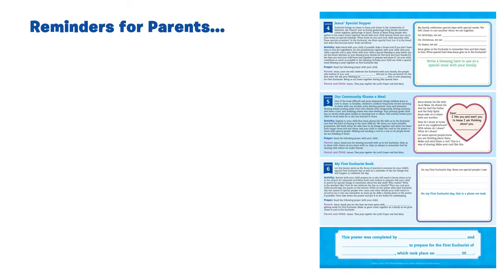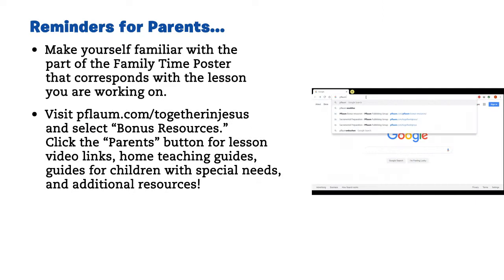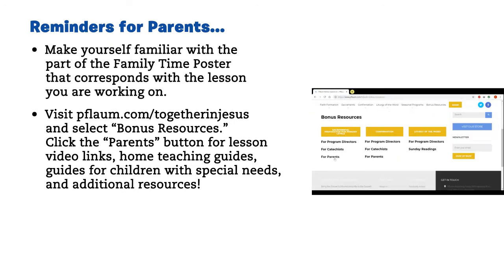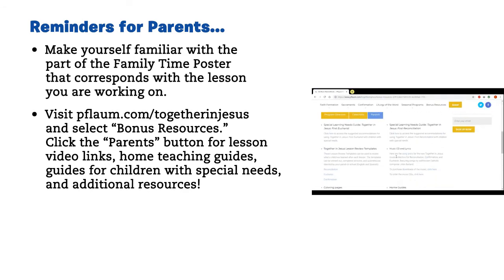Reminders for parents. Make yourself familiar with the part of the Family Time poster that corresponds with the lesson you are working on. Visit flam.com/togetherinjesus and select Bonus Resources. Click the Parents button for lesson video links, home teaching guides, guides for children with special needs, and additional resources.